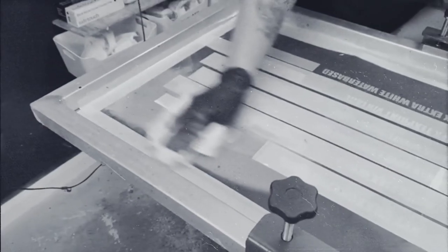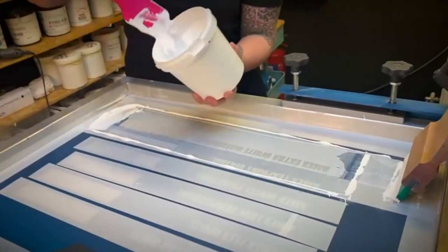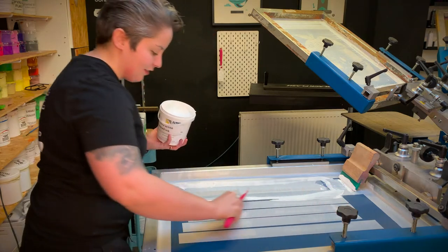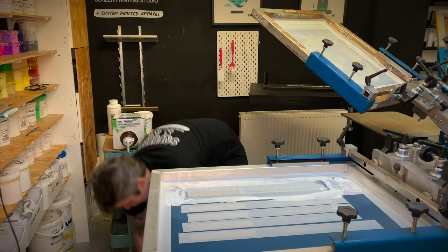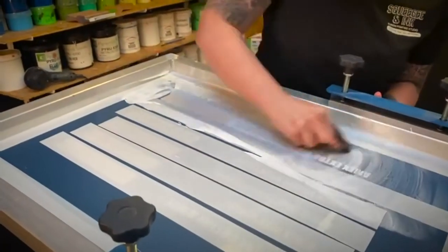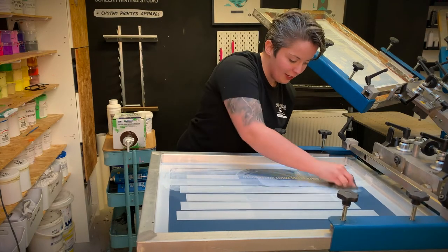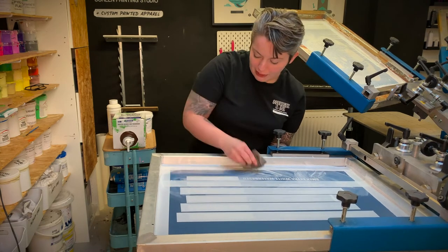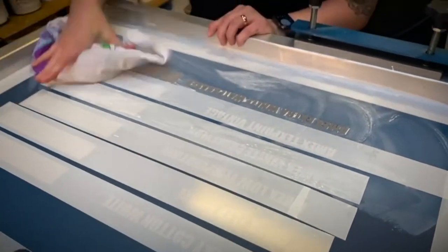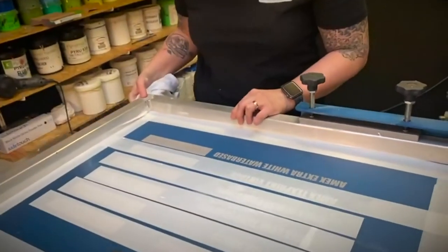Let's go ahead and clean this up, get it back in its tub. These silicone spatulas are brilliant. I obviously like to tape up as well. You can literally just do this with water — just try not to leave it too long. You can also use this white as an underbase for other colours to make them really pop on dark garments, but really water-based is best for those lighter cottons. It looks really decent — it's cleaned up a treat.